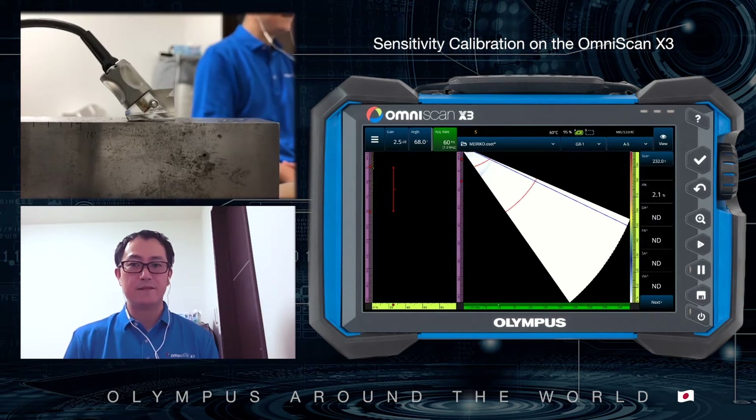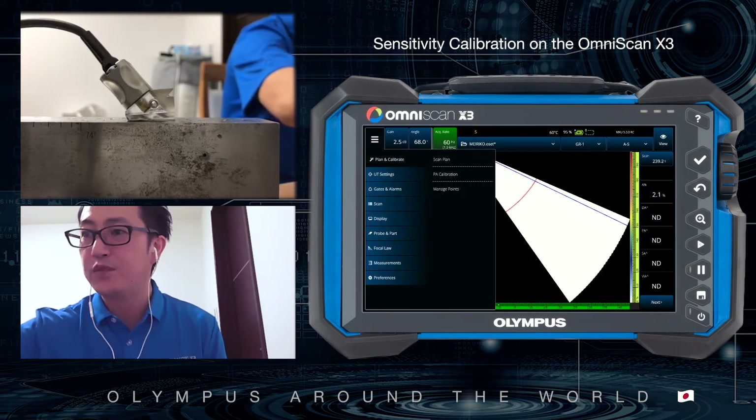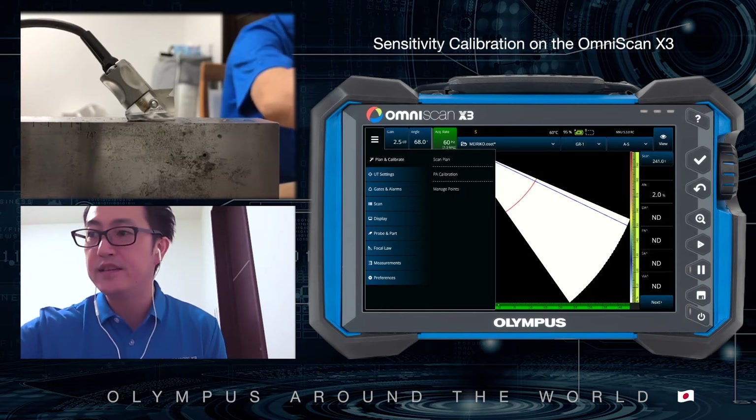Let's start. The phased array calibration is found under the burger menu — Plan and Calibrate, then Phased Array Calibration.